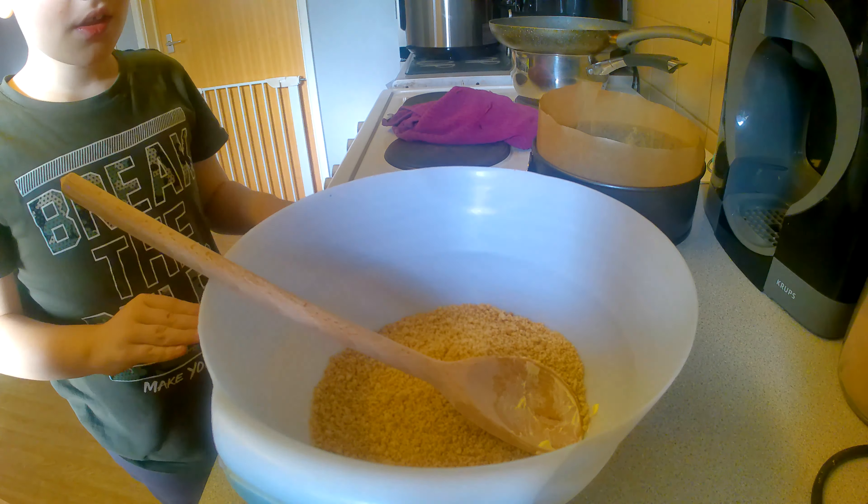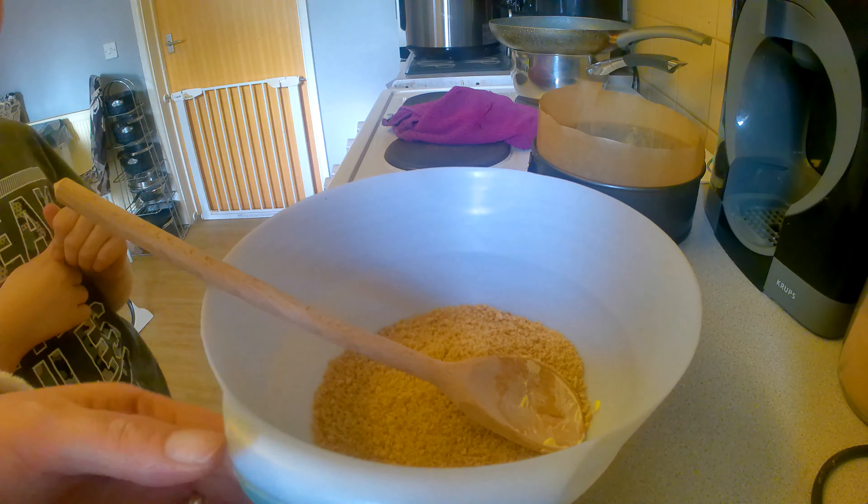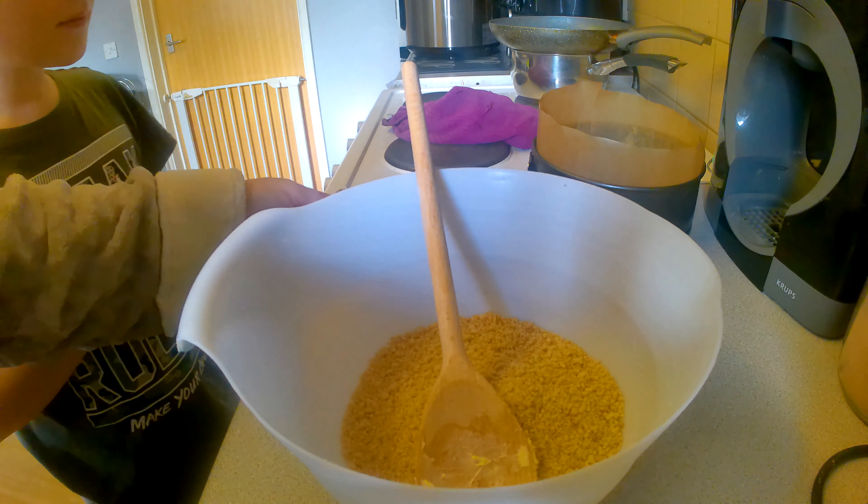Hi, this is Kelly, welcome back to my channel. Today we're making a peanut butter cheesecake. I've already blended up some biscuits and melted butter for the base.